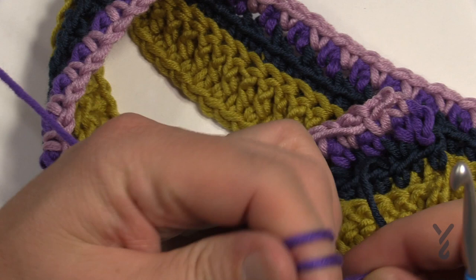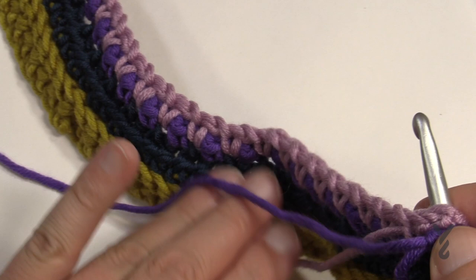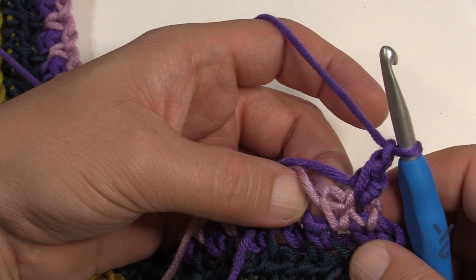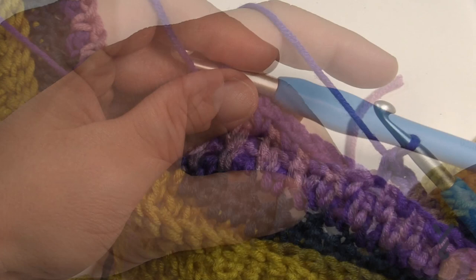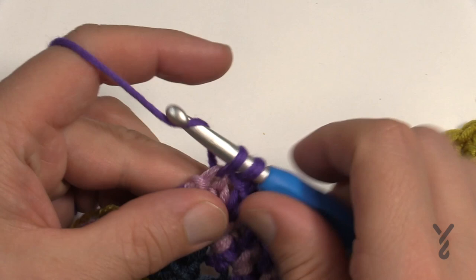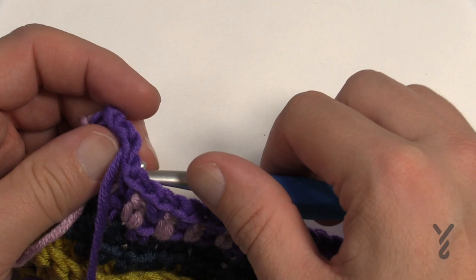Bring back the purple. Join to the first stitch, chain one, single crochet in the same one. Then chain one and go into the next chain-one space, single crochet. Chain one and go into the next space — do that all the way down. Chain one, then single crochet in the final single crochet. You'll see the nice peekaboo colors happening. The next section will set us up for that beautiful boxy-looking section in the middle of the panel.